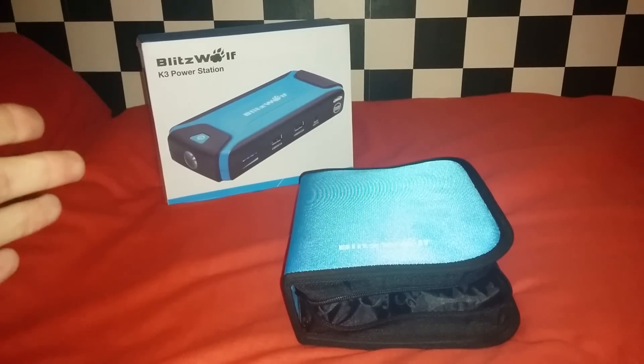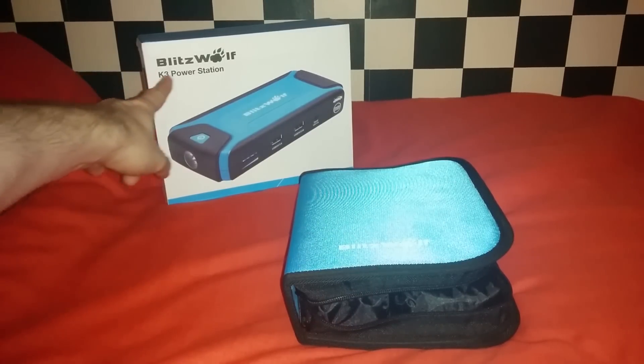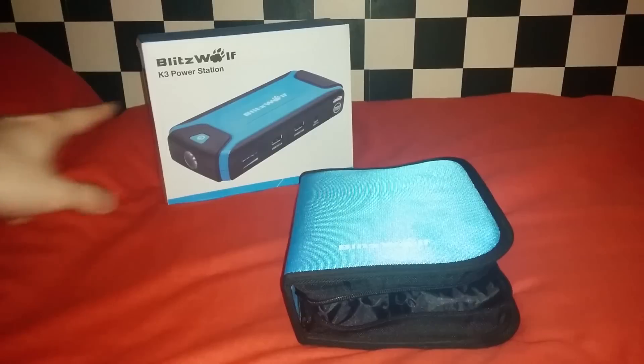Here is my solution. This is the Blitzwolf K3 power station sold by Banggood.